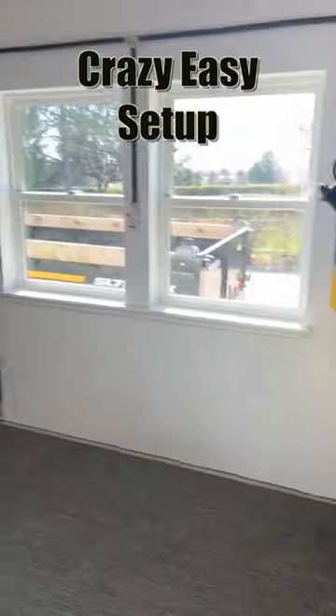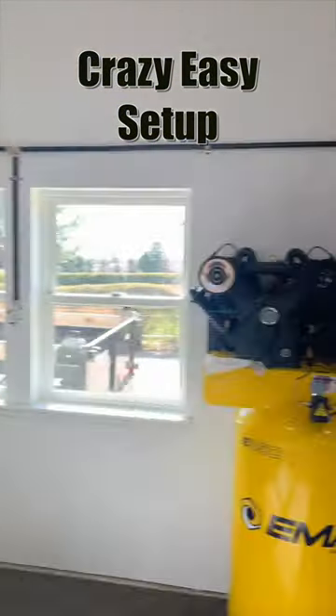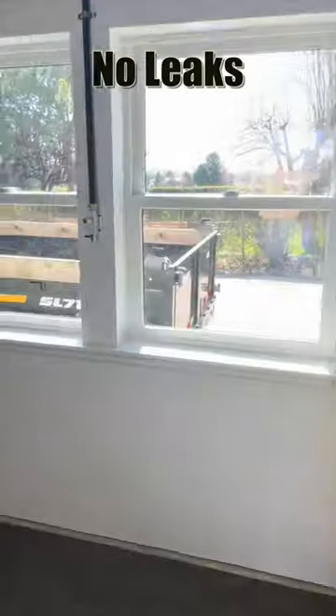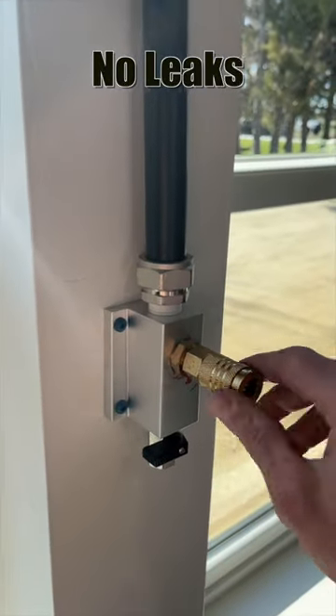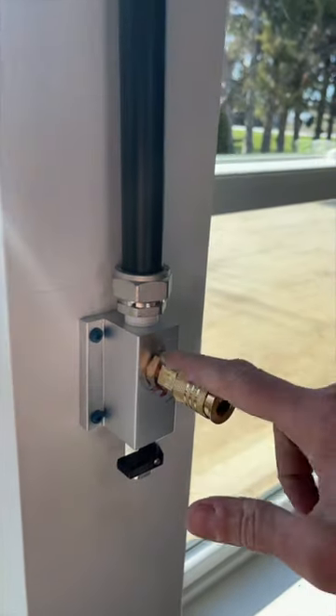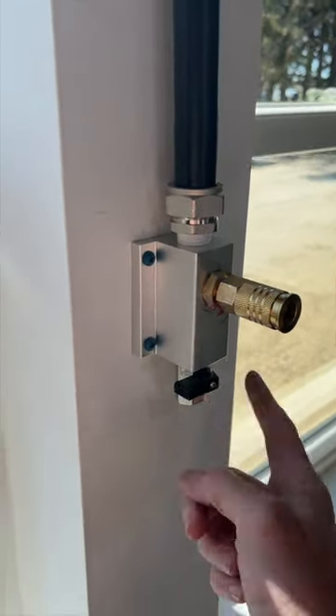I've got it hooked up to this beast. When I powered it up, I assumed I was going to have problems with leaks everywhere — no leaks, works great. The air stations are super cool. They're these aluminum blocks where you've got your fast disconnect. It doesn't come with this piece, but it comes with everything else. You've got your drain to drain water.